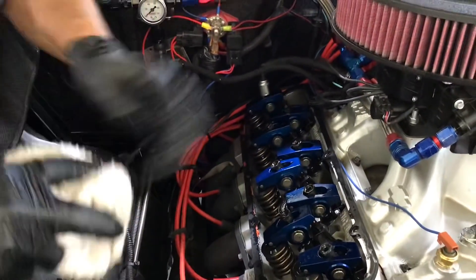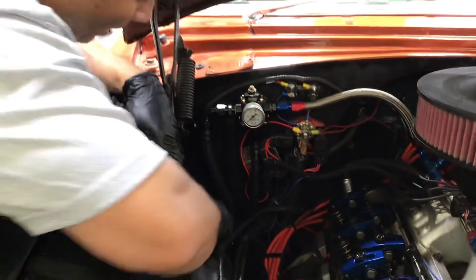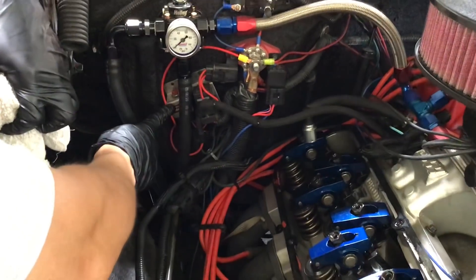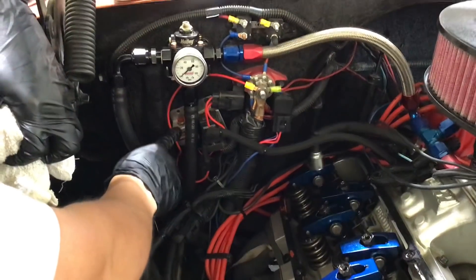So if you don't have somebody — if you're doing it yourself and you don't have somebody inside the car to bump the starter over for you — you can put one of these switches on yourself. This one goes directly to the starter, so this will bump your starter for you, so you can do this yourself instead of having somebody else inside the vehicle.